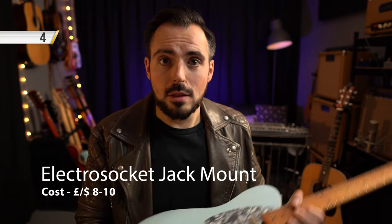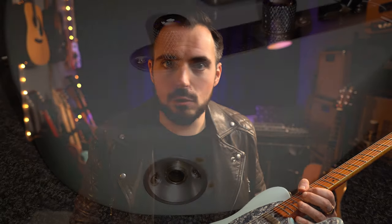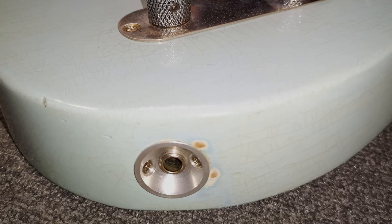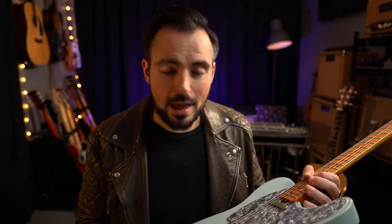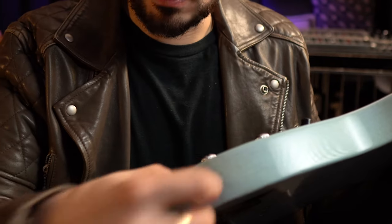In order to maintain your Telecaster a little bit easier, I would recommend these Electro Socket Jack Plates. They really do make a difference. If you want to pull a jack socket out quickly to tighten it up or just maintain it, it's a pain on traditional Telecasters. With these, it's just held in by two screws so you can pop them out quickly and maintain your guitar — and they're very inexpensive.